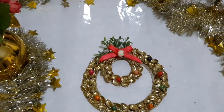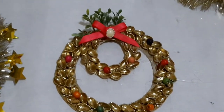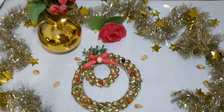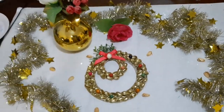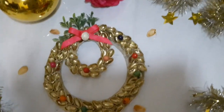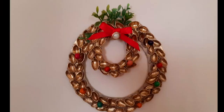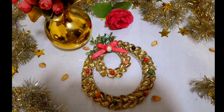I hope you guys like this wreath. This is a very simple and easy decoration for your home and everyone can do it, so make sure to try it out. I hope you guys enjoyed this video. I love you guys so much and I'll see you next time. Goodbye.